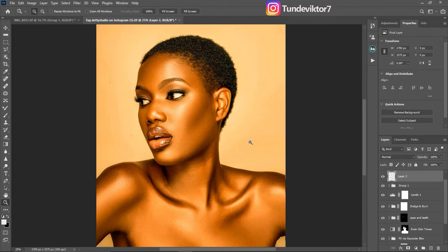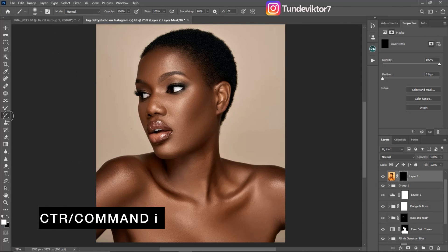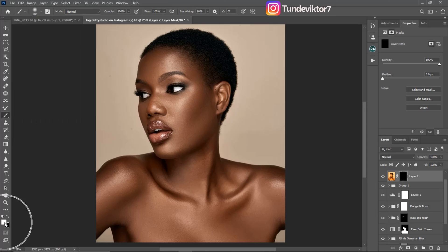Now we have that golden feel on the image. We don't want it to affect the background or the hair, so I'm going to create a layer mask and inverse it by clicking Ctrl+I. I'll pick a soft brush, make sure the foreground color is set to white, and paint only on the skin area.